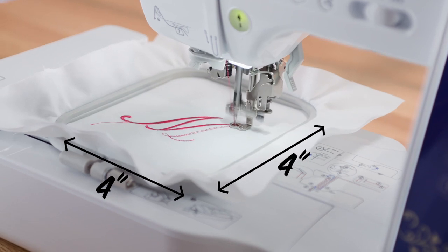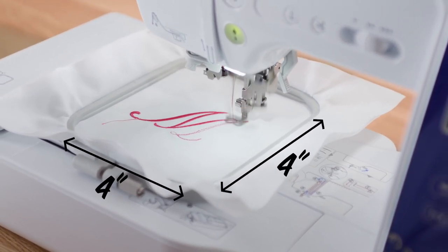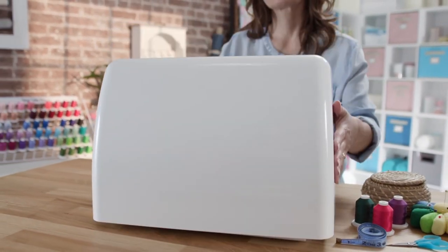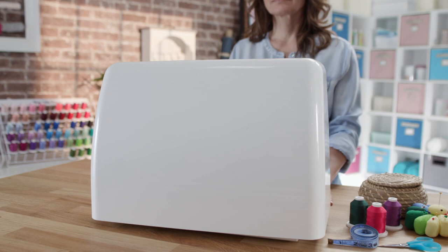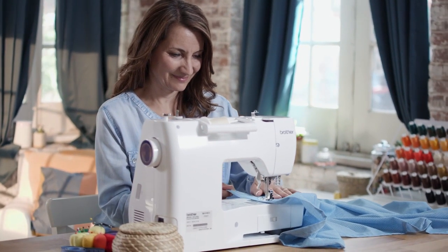Have fun embellishing your creations with a 4x4 embroidery area. It also comes with a bunch of accessories you'll find handy, like a range of sewing feet and a hard case for protecting your machine. It's also so easy to carry, for amazing portability.